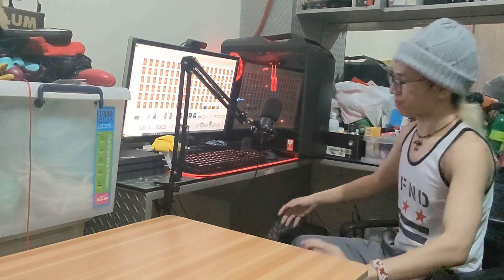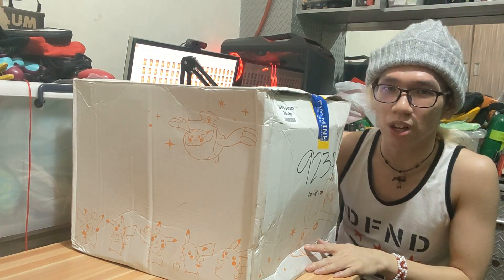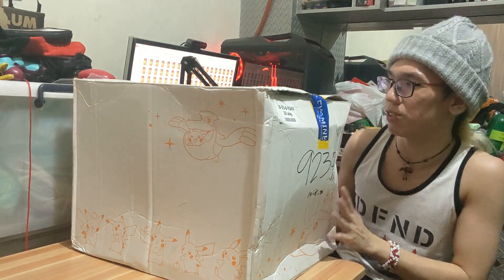Thank you for joining me. If you joined me in my Pokemon The Crown Tundra livestream earlier, I will be doing another livestream after this. But in the meantime, I finally got this box which was stuck at customs in my country for about a week.